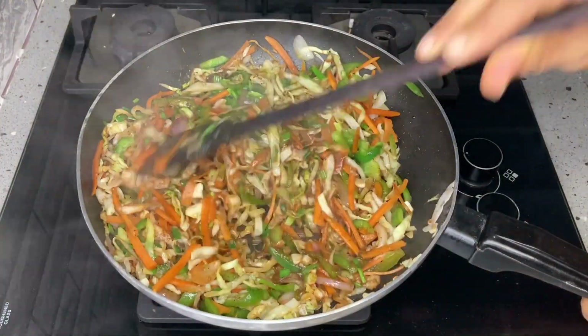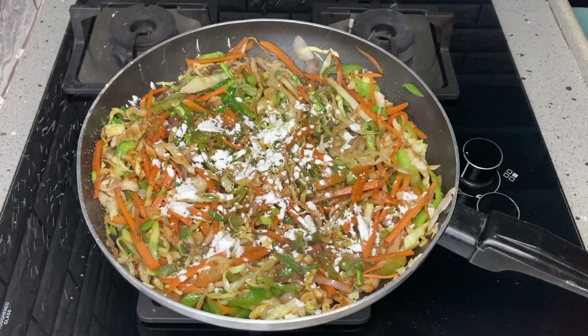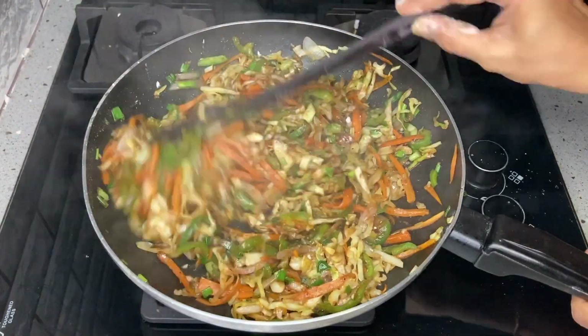After mixing, add 1 spoon of corn flour. The corn flour will absorb the moisture from the filling.